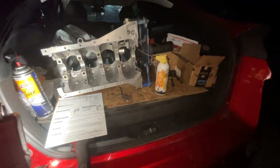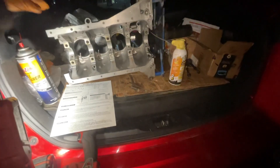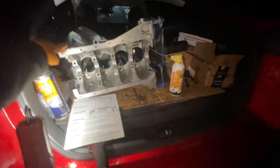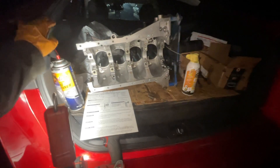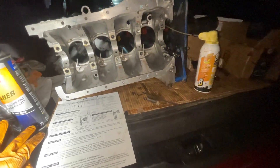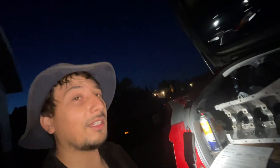Hello everyone, we're going to be working on this early 90s Nissan Silvia engine — this is a SR20DET 2.0 liter turbocharged engine. We're going to be doing some minor machine repair on the block. This is Super Says by the way, bringing you more pain-in-the-head content.